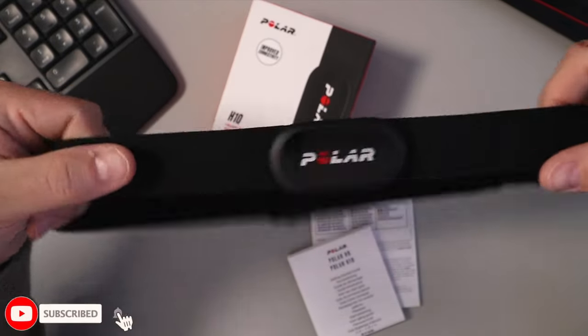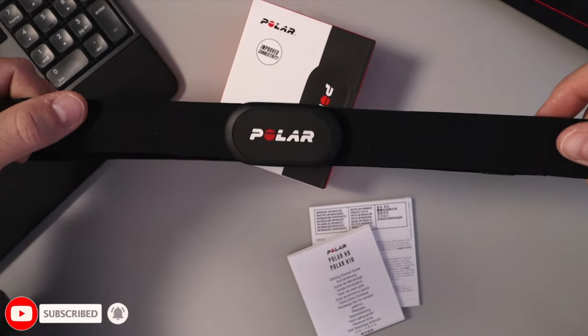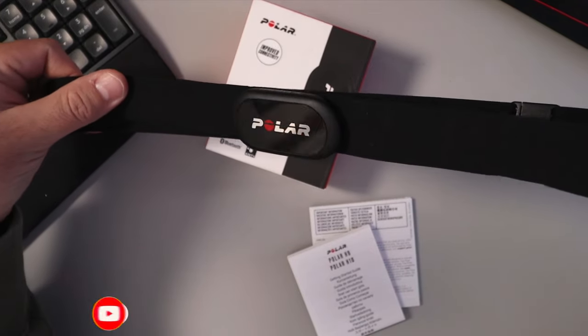And that's it — that's the Polar H10 heart rate monitor chest strap.